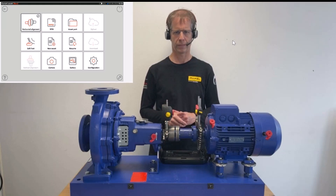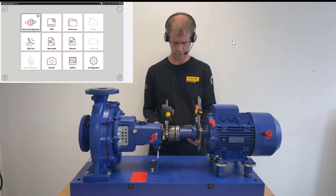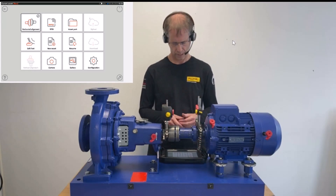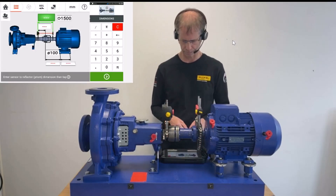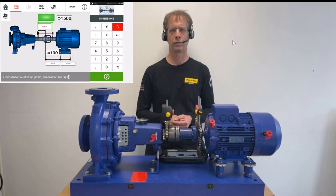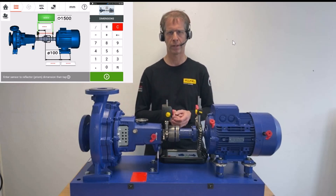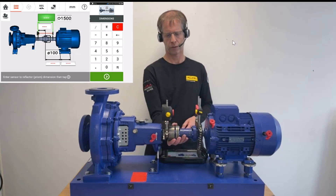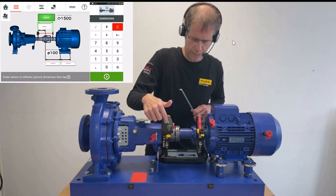Now we have set up the laser sensor and prism. What we're going to do now is enter the needed dimensions in our ShaftAlign Touch handheld. In the home screen, I go into horizontal alignment. Here we see the dimension screen — that is the first step in the trilogy of dimension, measurement, and result. We are asked to enter the required dimensions.